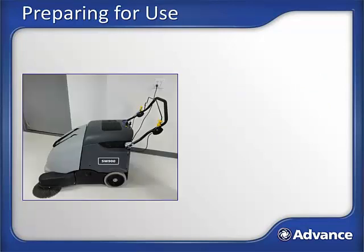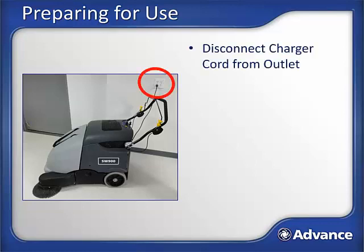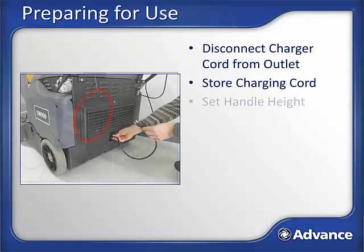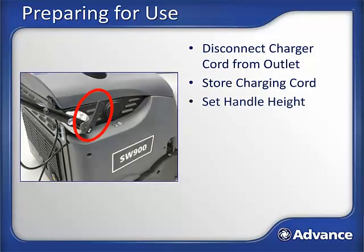Before beginning a shift of sweeping with the SW900, the machine must be properly prepared for use. If the SW900 was properly stored, you should find the machine at the beginning of the shift in the following manner: machine parked safely out of the way with the battery charger cord plugged into the wall, and machine reasonably clean with an empty hopper. To prepare the SW900 for use, disconnect the charger cord from the outlet and tuck the cord into the storage location on the back of the machine. Adjust the handle height to a comfortable height for the operator using the lock on the right side base of the handle.